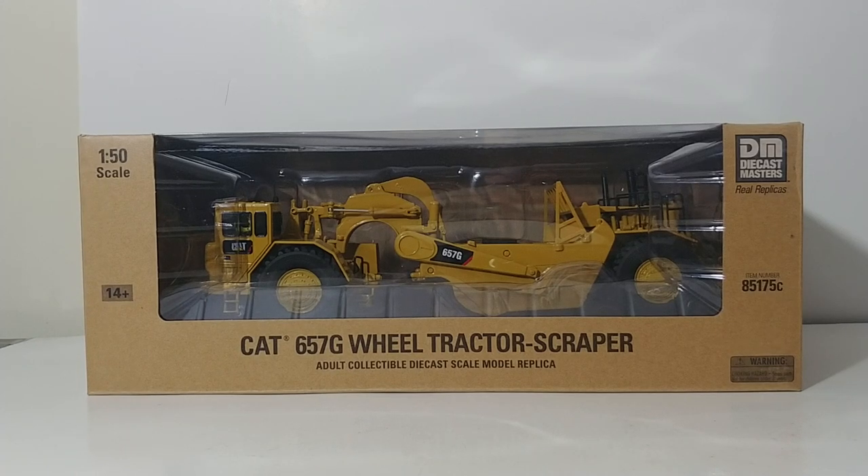Welcome, collectors. Thank you so much for tuning in to another installment of DieCast Emporium. As you can tell from the title and the model in front of you, today we're going to be reviewing the DieCast Masters Core Classic Series Caterpillar 657G Wheel Tractor Scraper.